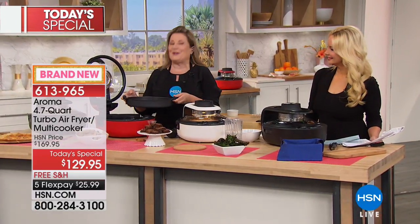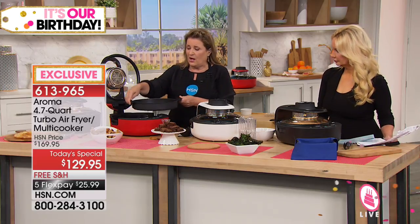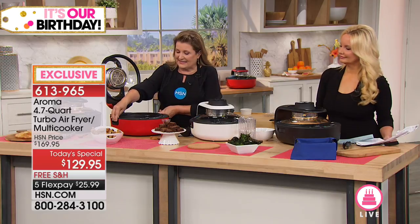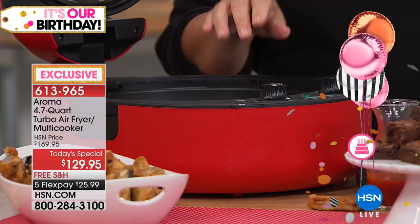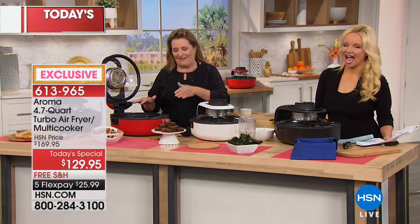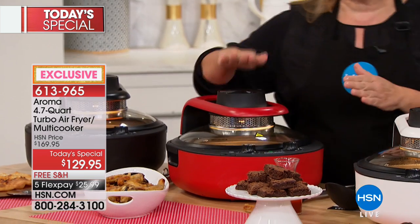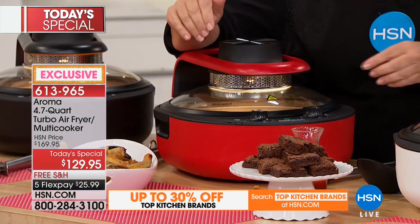Put the batter in the pan, the only thing you need is a little oil when baking. I'm going to set this in here for 16 minutes, and by the time we're done, we're going to have hot brownies. The best thing is you don't have to preheat your oven, and once it's finished there's a little ding and it automatically shuts off.